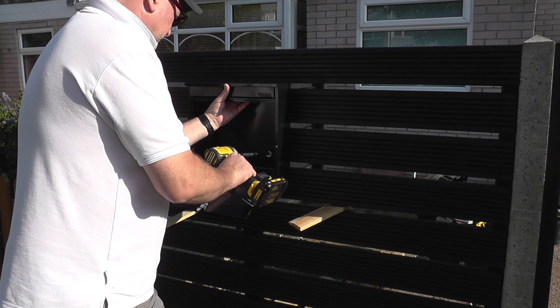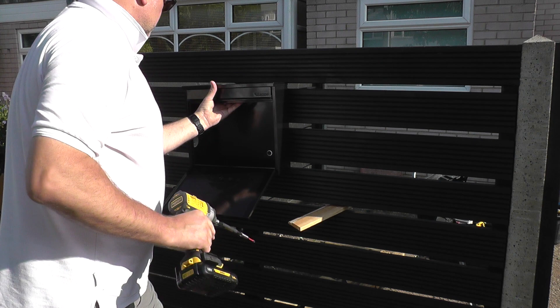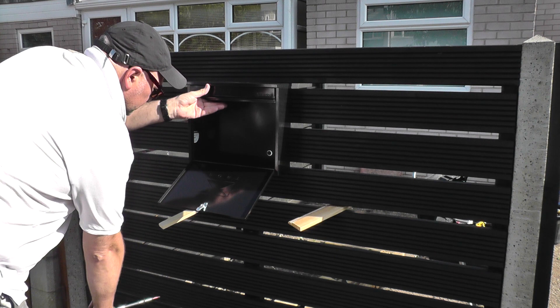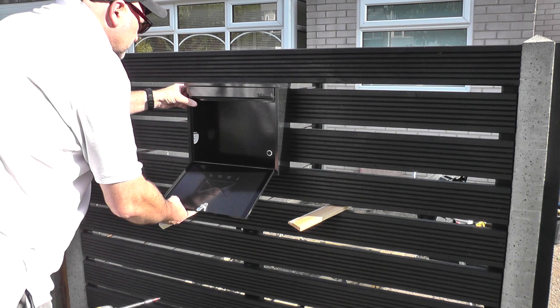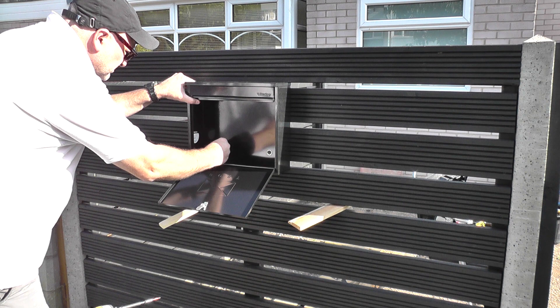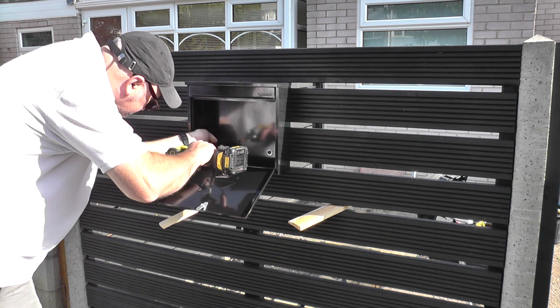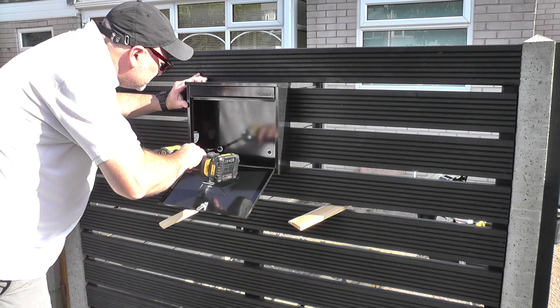In the previous video there were suggestions about modifying this post box — one idea was having two of these back-to-back so you could retrieve mail without going outside the property boundaries. That's certainly an idea worth considering in different circumstances, but because this is a relatively inexpensive post box, I honestly don't think it could stand up to being tampered with and modified. It's just not strong enough.